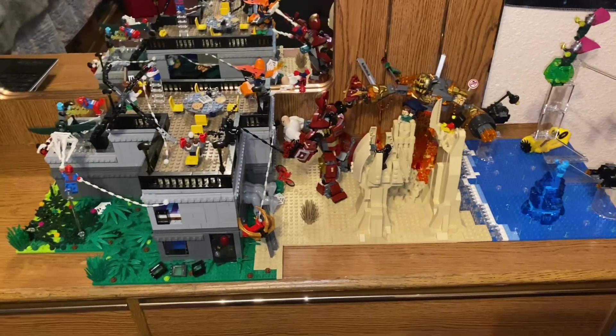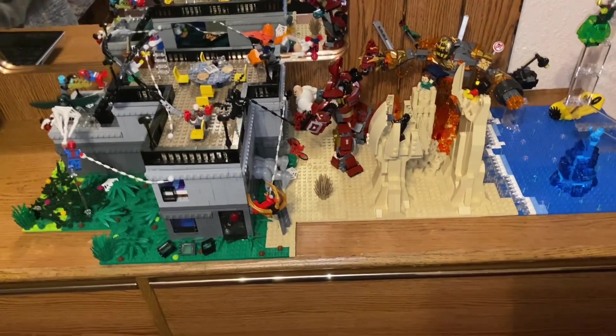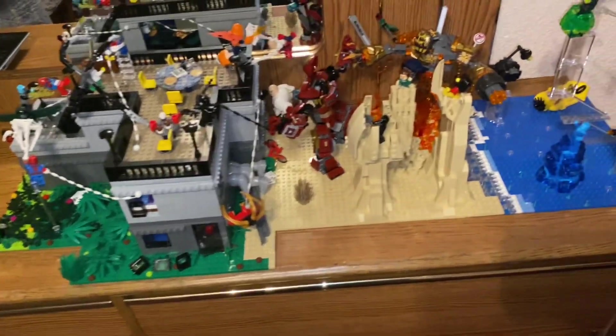Alright, so this is kind of a Lego Spider-Verse mock thing I made.